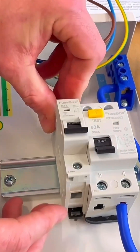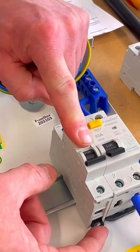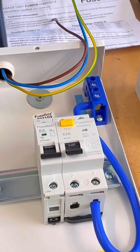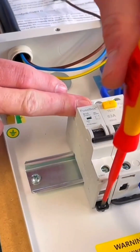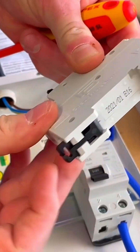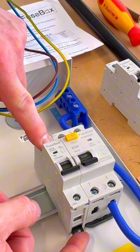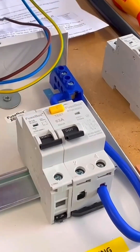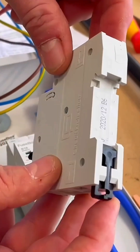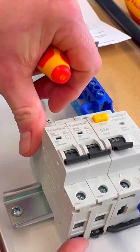We're going to hook the breaker onto the back of the DIN rail first — hook this section on the back of the DIN rail, then clip it down by pressing it into position. If you wanted to get it back out, it's a simple process of levering against here and you'll feel it click. So we hook it in at the top first, clip down, then press the button down and we've locked our 16 amp type B circuit breaker into position.